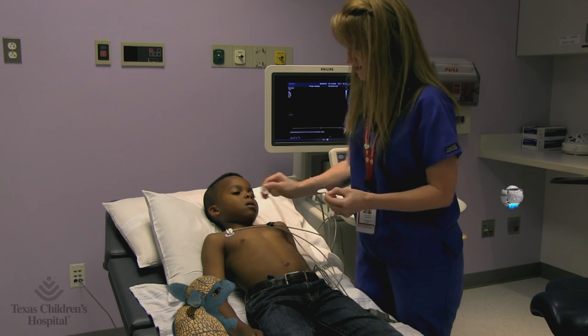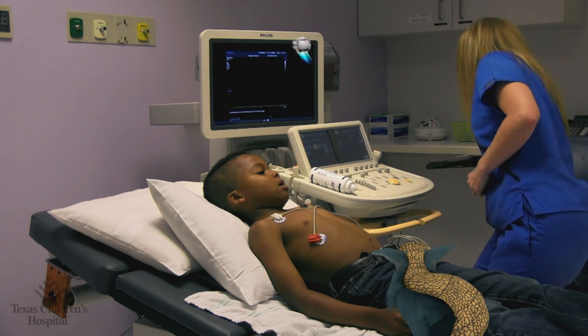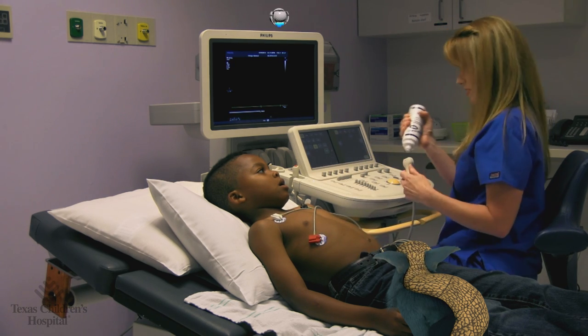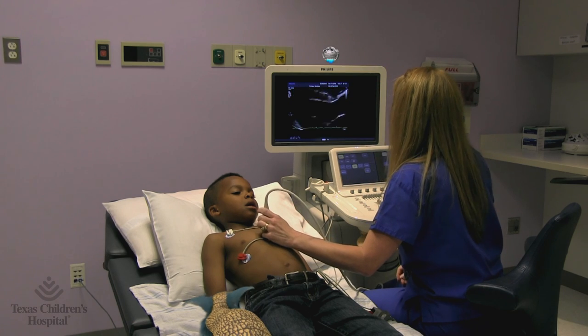Hey, can I have one of those? I'd give you one, but you never give them back. The bottle of gel's been in the warmer, so it shouldn't be cold. It's a bit gooey, but it won't hurt.